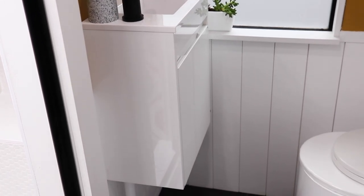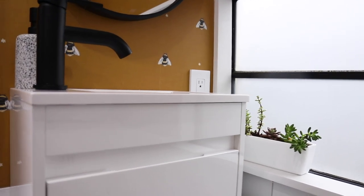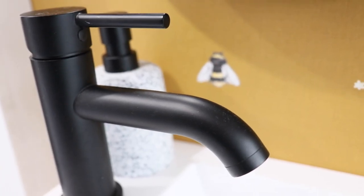Our floating vanity is perfect for this space — we're able to fit our soap dispenser, which we also found at World Market. We got the floating vanity from Amazon. It was really difficult trying to find a vanity that fit the dimensions and depth we needed — we could find ones narrow enough but not deep enough, so we were super grateful to find this one. The only thing we modified was switching out the hardware, because it came with chrome fittings and we wanted a matte black finish throughout.